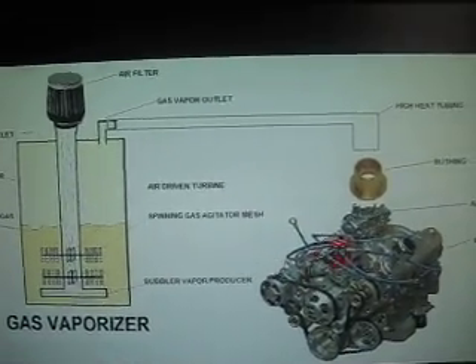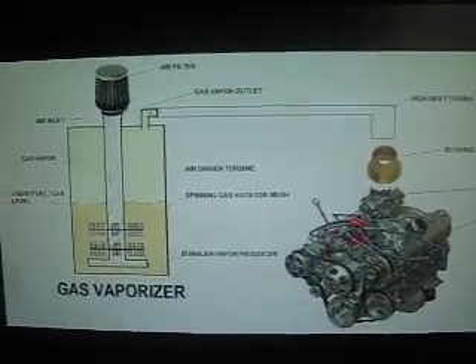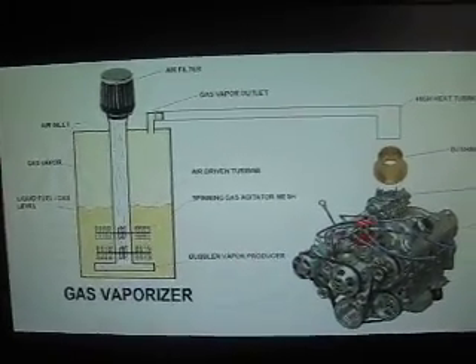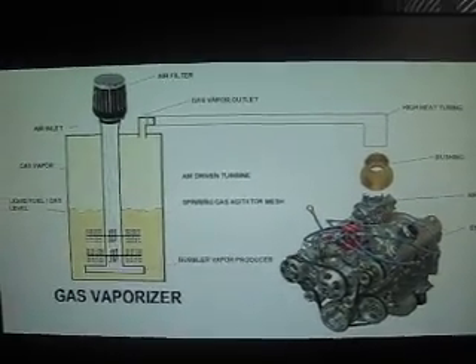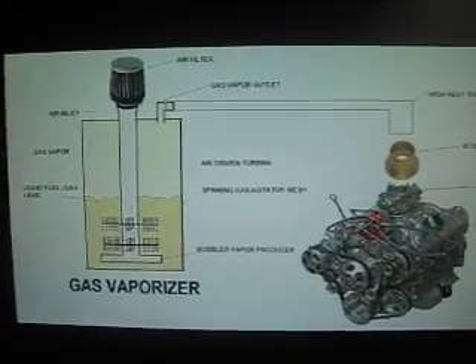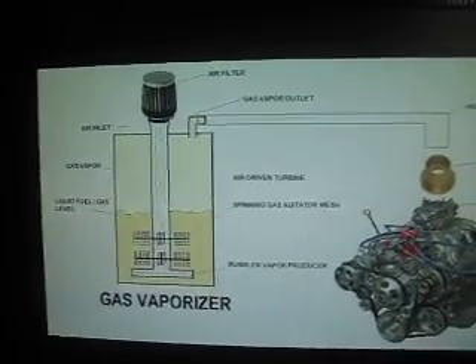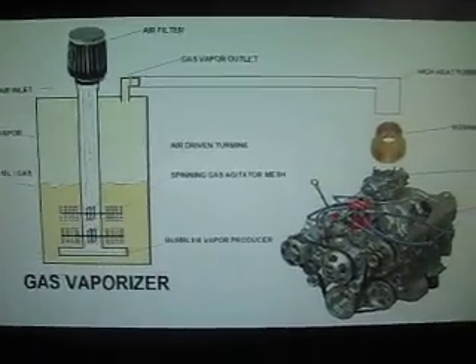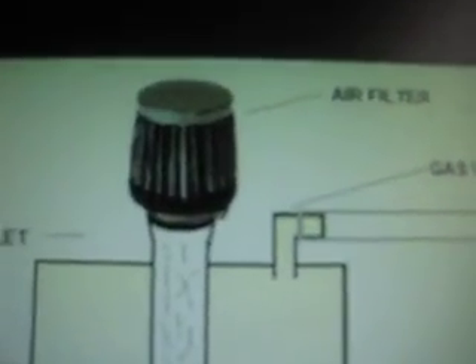That's unless you have a computer-operated vehicle, like a newer car. Then you'll need a MAP sensor and you'll have to override your computer and lean down the fuel to essentially zero, so that all that's being taken into your engine is the gas vapor.